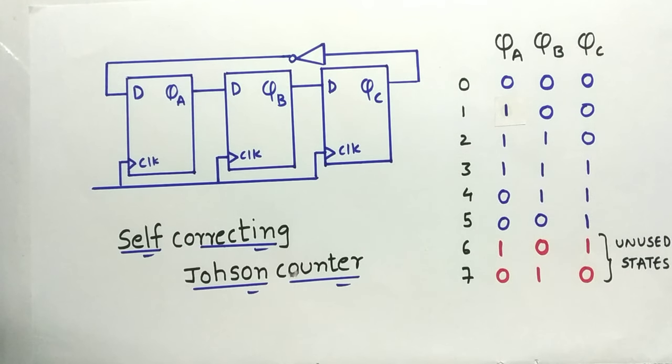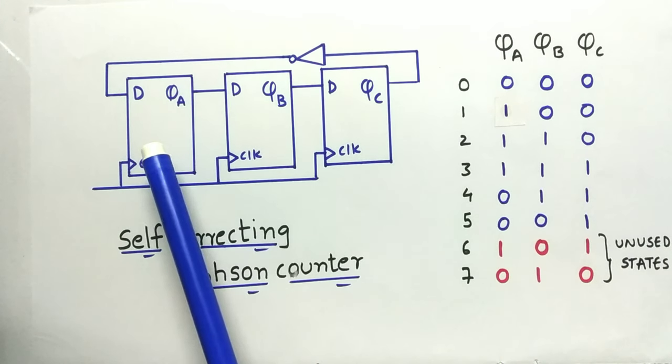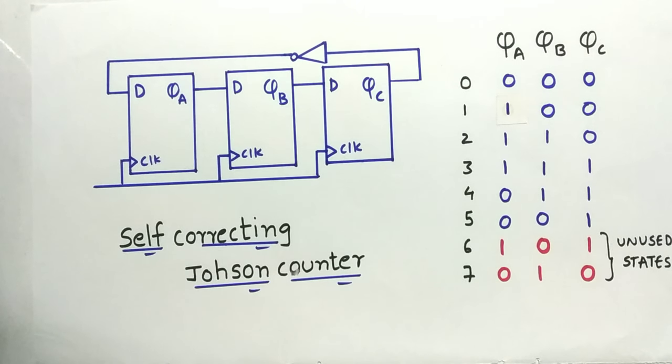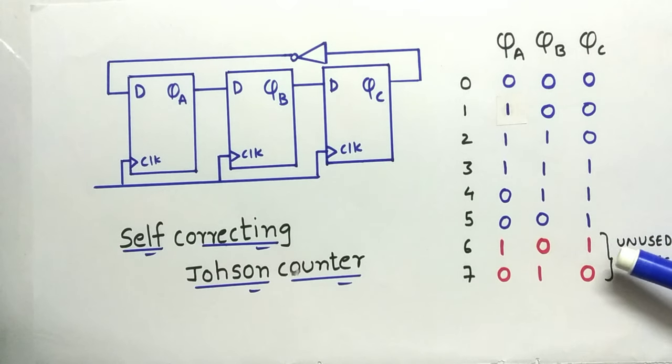Now let us design a self-correcting Johnson counter. I'll use a 3-bit Johnson counter, which requires three flip-flops: A, B, and C. The output of C is complemented and fed back to flip-flop A as input. For a 3-bit counter, 2×3 = 6 states are used, but the total possible states are 2^3 = 8, so there are 8 minus 6 = 2 unused states.